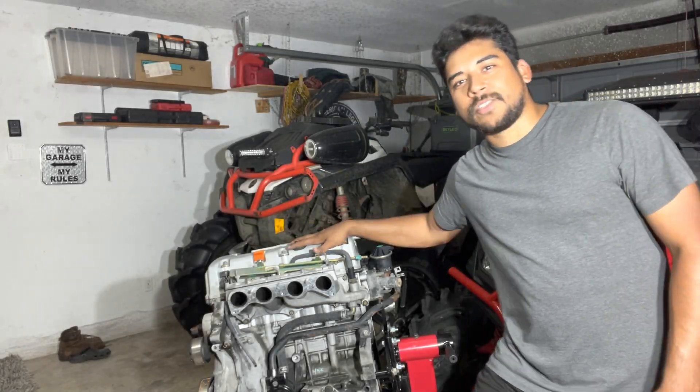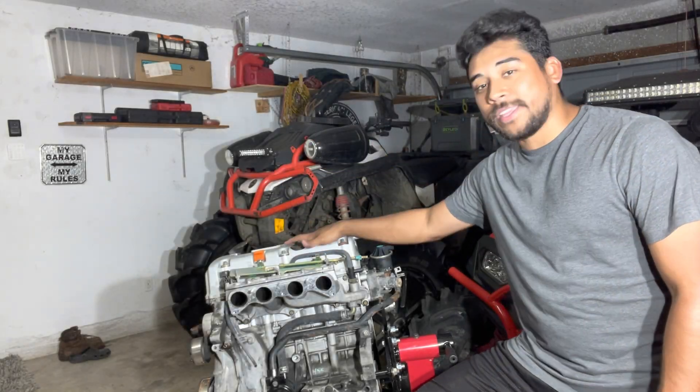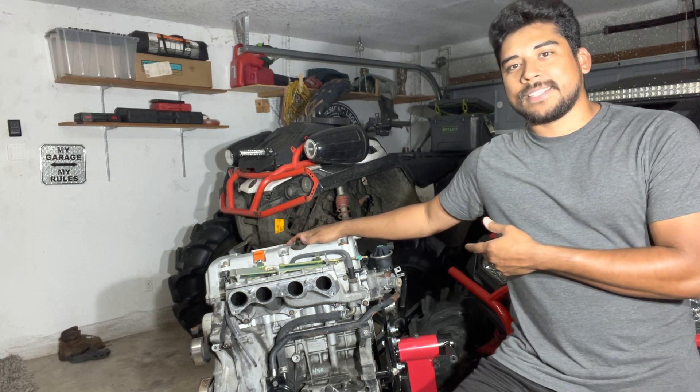Hey, what's going on guys? Welcome back to my garage. I am here with a K-series motor and I'm going to be disassembling it today.